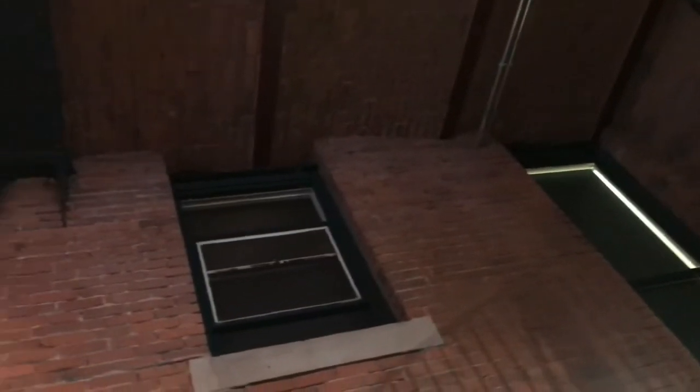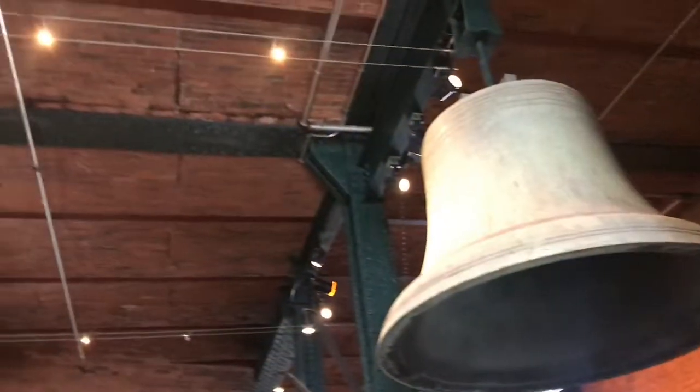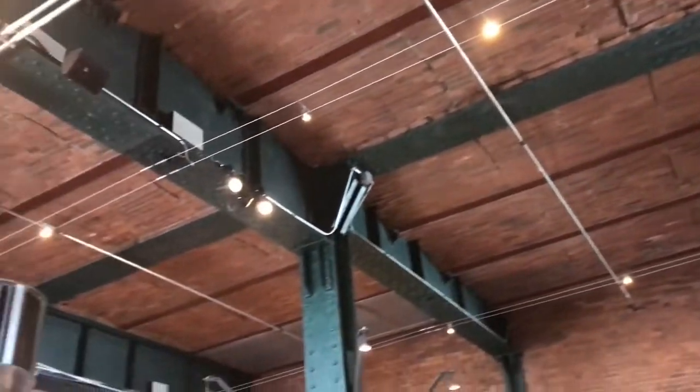If you enjoy architecture, have you ever seen a brick ceiling? Between the steel beams, there is an arch of bricks. When I looked up, I was not expecting brick — that is so cool. If you look carefully, you can see each arch. That slight arch is what gives it the strength.